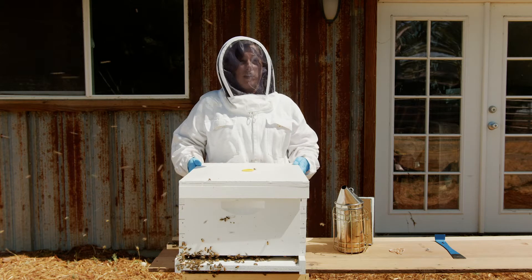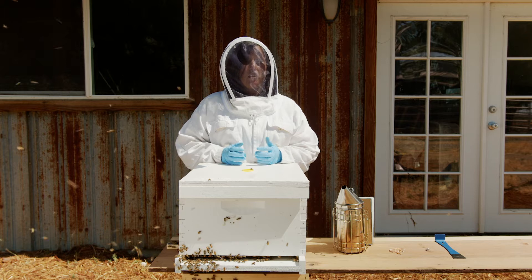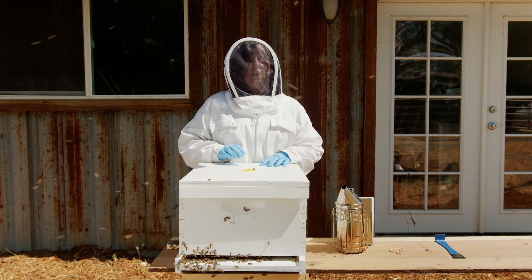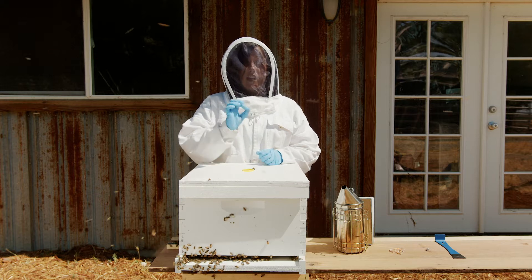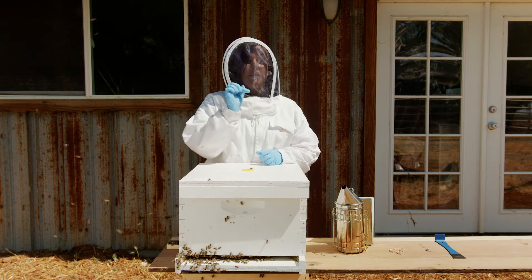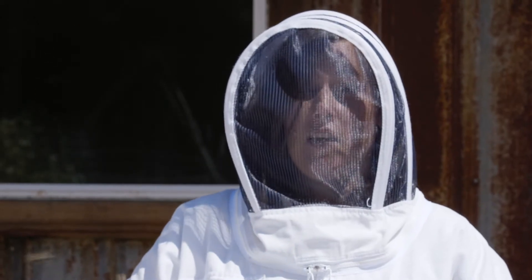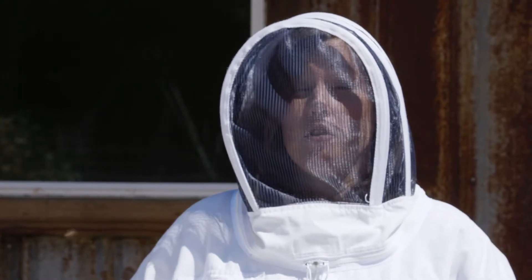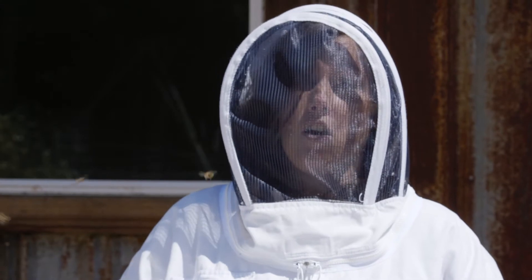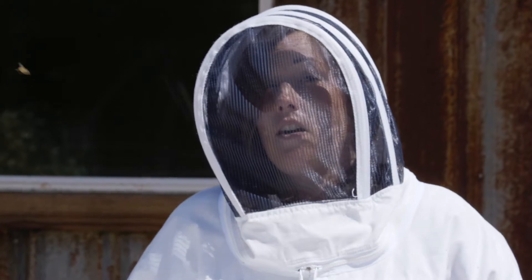Before you install a new queen, you need to make sure that your colony doesn't already have a queen. If you're not sure, you can look for the queen. You can also look for eggs — you'll find eggs in the center of each hexagon cell. They look like a small white comma standing on end in the very middle of the cell, and there should only be one egg in each cell. If you have a queen in your colony, you should eliminate that queen at least 24 hours before installing a new queen.